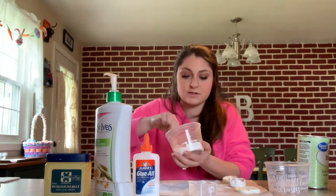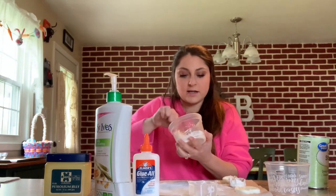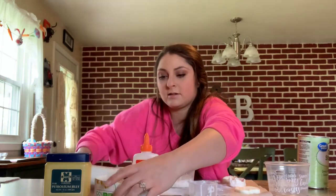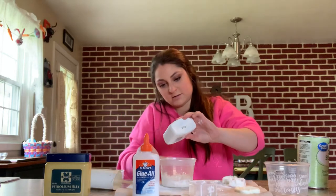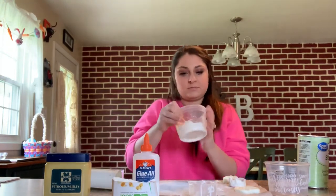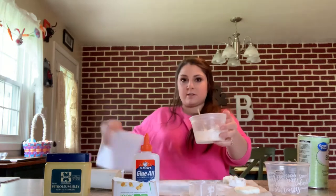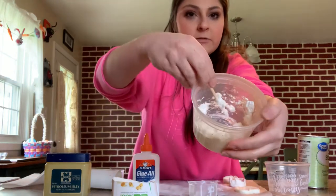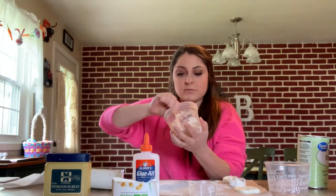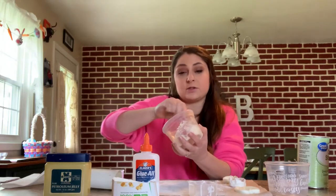It's going to be a little crumbly at first. If you're looking at it and you have that gut feeling it just is not going to come together real well, just take a little bit more lotion. When I'm stirring it up, I want it to be really nice — almost like a dough. When you're getting a crumbly consistency like a little bit of cookie dough, that should be pretty good because we are going to knead it together.